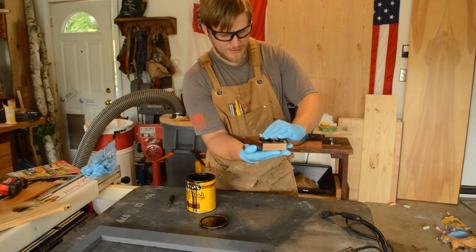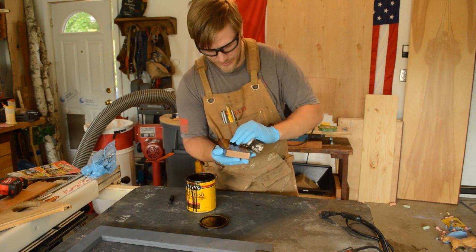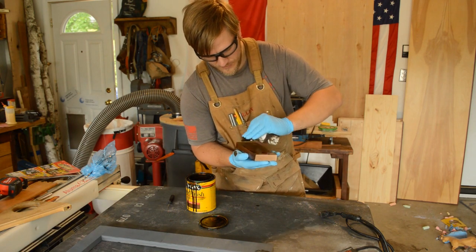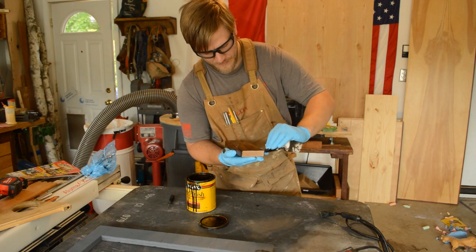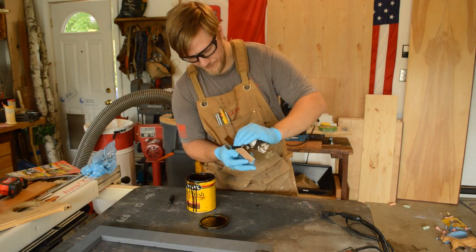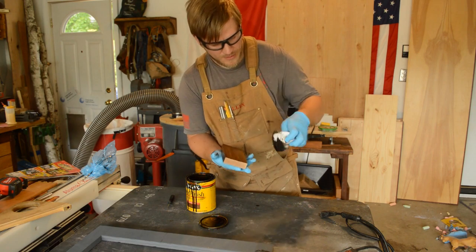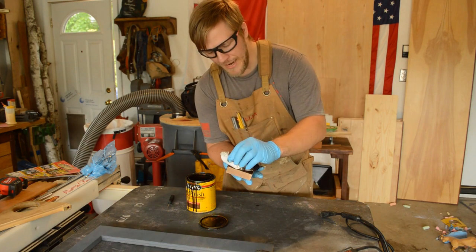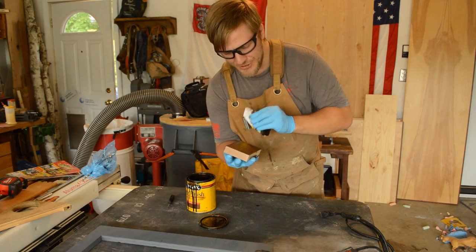It's still pretty light. If I go a little darker, let's see how it looks. I want to come back with the clean side of the rag and wipe off the excess so I don't have any blotchy spots.